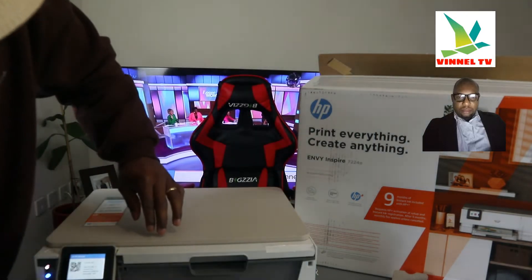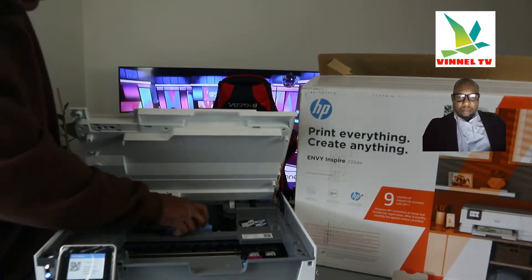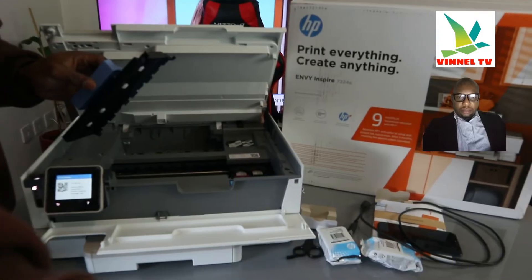Now lift up and open up this section. If you have any paper jam, this is where to check. Open up this section, check for any paper jam and debris, and gently remove it.